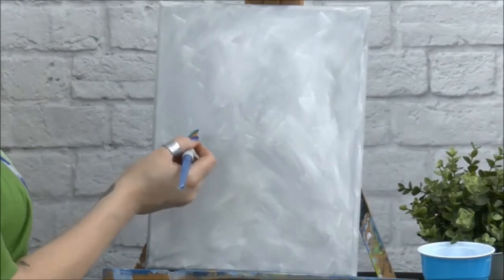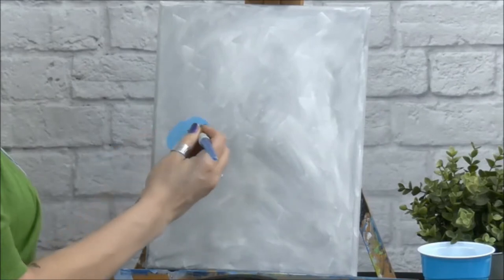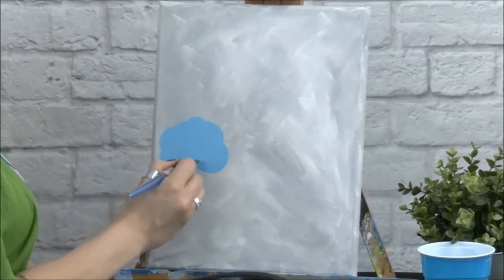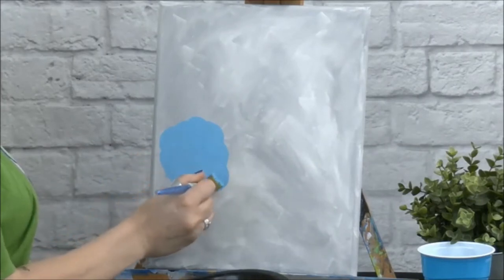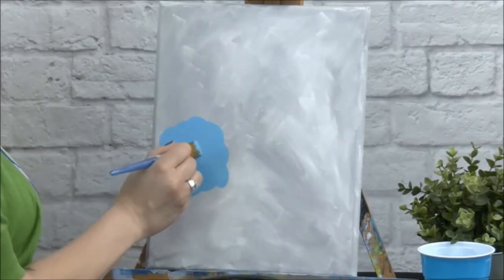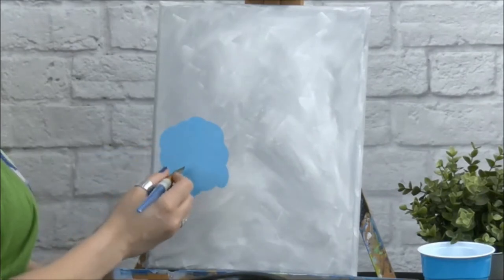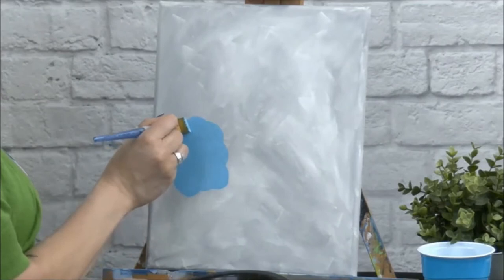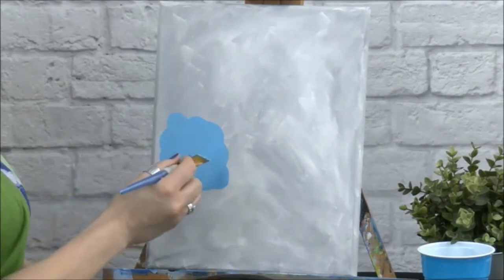I'm just going to figure out how tall I want my bird to be. I think I'm going to start right here and just make a circle. It doesn't have to have smooth edges because our birds are going to be fluffy, so just use your brush and kind of curve around just like that. You can make your bird as wide or as small as you want. You don't have to do three birds — you could just do one really big bird or three or four little birds. It's entirely up to you. I kind of like these rounded edges; makes them look like a big old cotton ball.